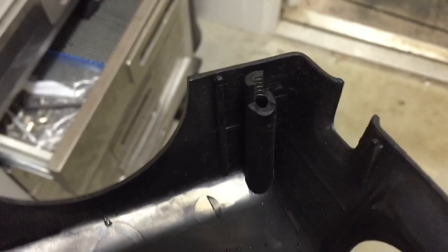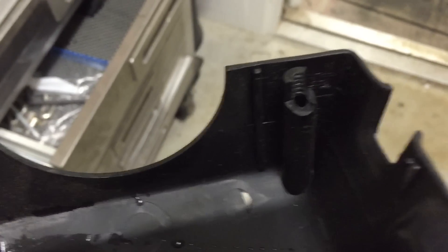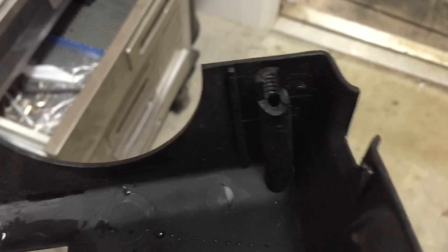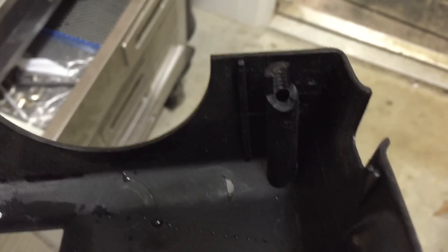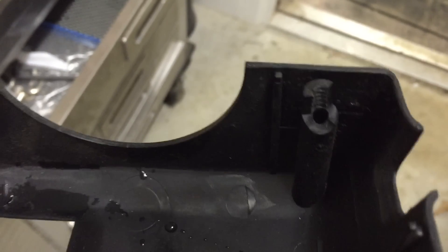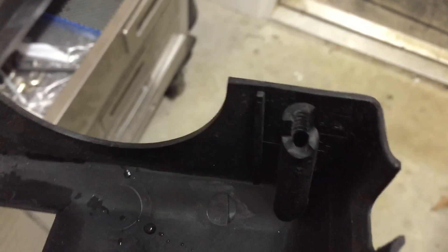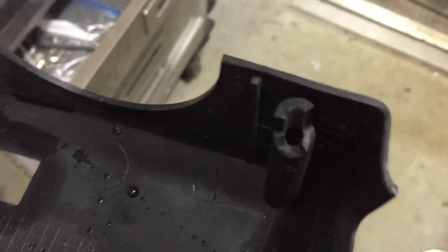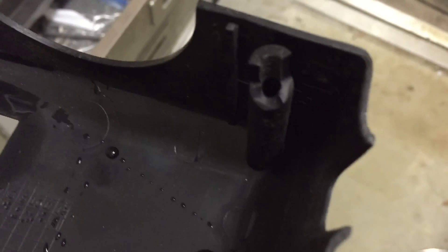On my 83 Toyota pickup, the steering wheel column cover is what we're looking at. I have three or four of these little mounts inside there that broke — the screws I would try to screw in there and they just fall out, basically from vibration going down the road.